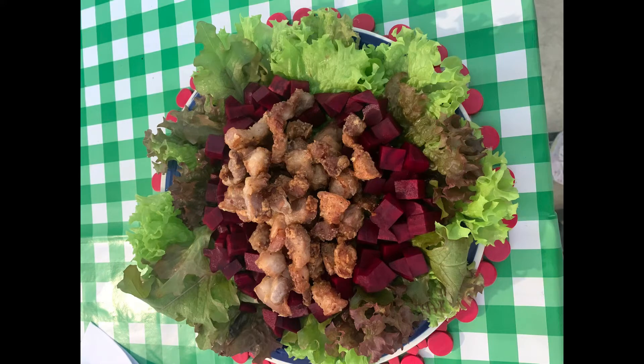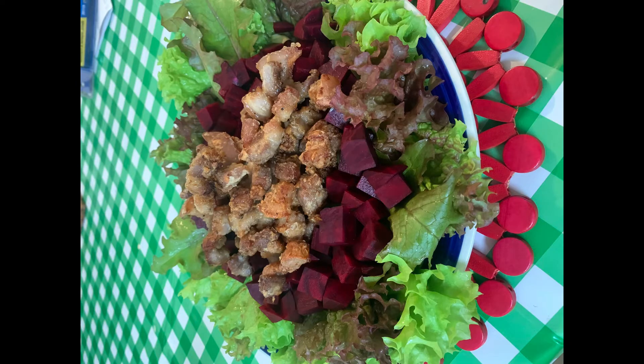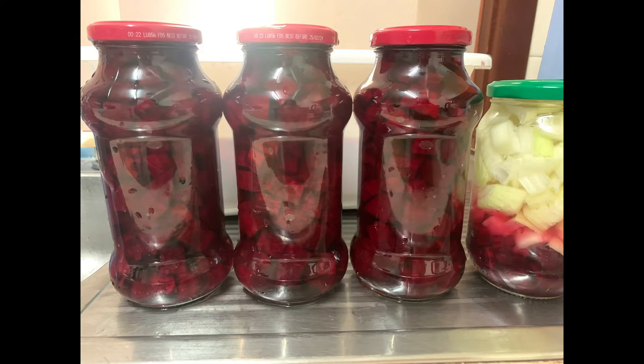Ito na ang aking beetroot. Hindi iwa ko lang siya ng ilaw at nilagay sa salad. At ang iba naman nilagay ko sa bote.